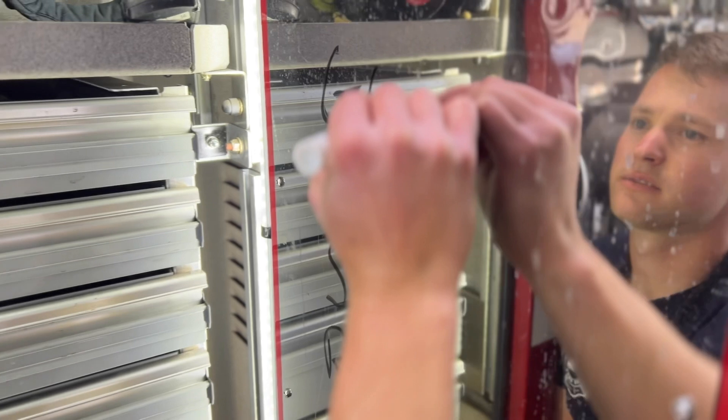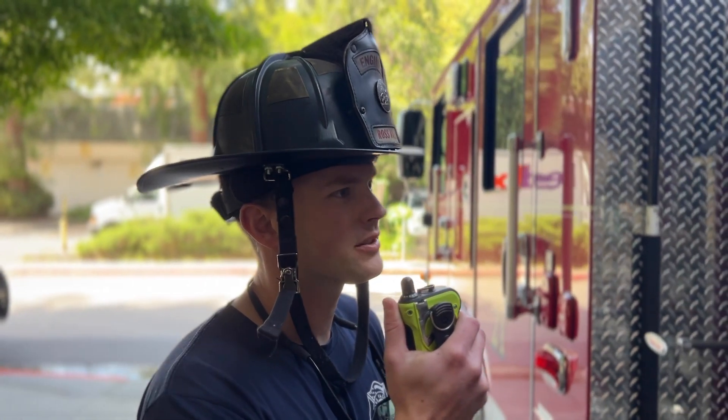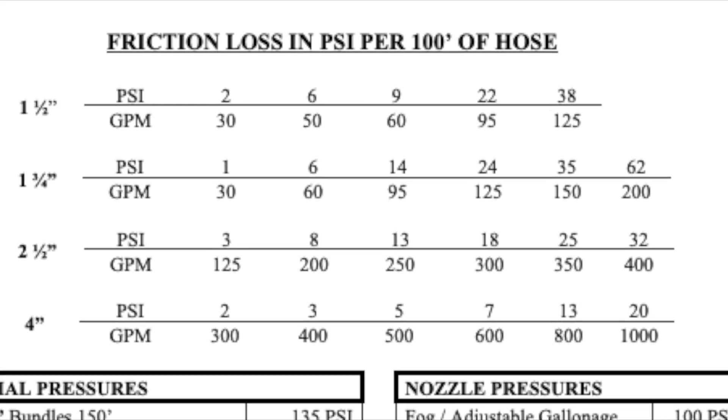Now it's time to calculate PDP. You will need to ask the pumping engine for the length of lay, elevation gain, and GPM. An acronym you can use to help you remember this information is GLESRR — for Gallons, Length of supply, Elevation gain, and the Residual at the Relay pumper. In this example, let's say the pumping engine is flowing 600 gallons per minute, the length of supply line between the two engines is 400 feet, there's an elevation gain of 50 feet between the two engines, and the residual pressure at the relay pumper is 30 PSI.